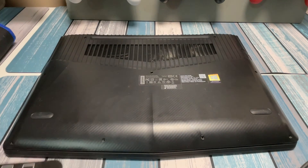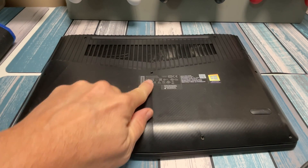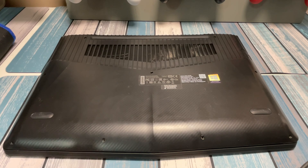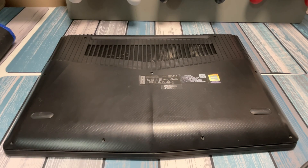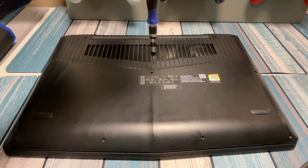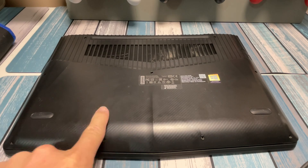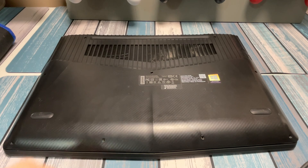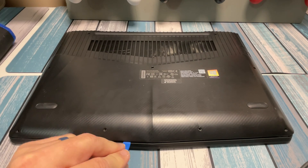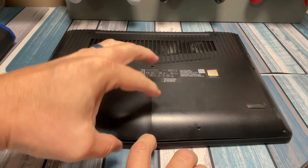Alright, so I got all the screws out. The three in the middle were deep enough that the bit wasn't making it in because of the magnetic holder, so I just used a cheap screwdriver to get it started and loose, then used the magnetic tip to pull them out. Once all the screws are out, it's just a matter of popping the lid off — I use a pry tool that also comes in the Cerbido kit. Just find an edge, start somewhere, pop it open, and work your way around until it comes right off.